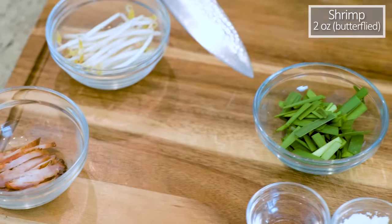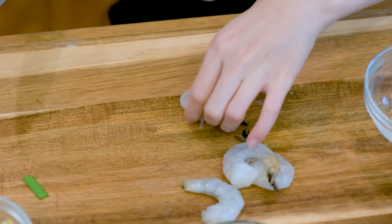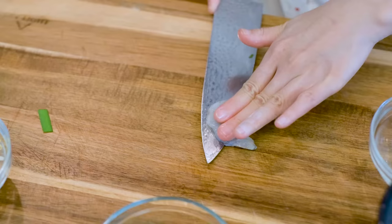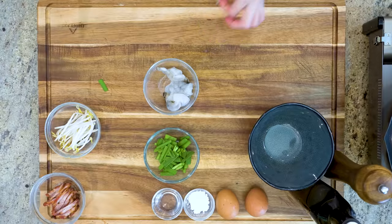Some peeled and deveined shrimp. For egg foo young, I do prefer to use smaller shrimps so they can be evenly distributed here and there. These are pretty big size, that's why I'm butterflying them into two pieces. Okay, we have everything ready. Let's cook.